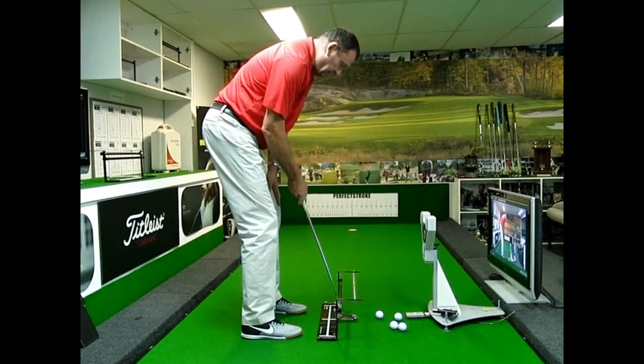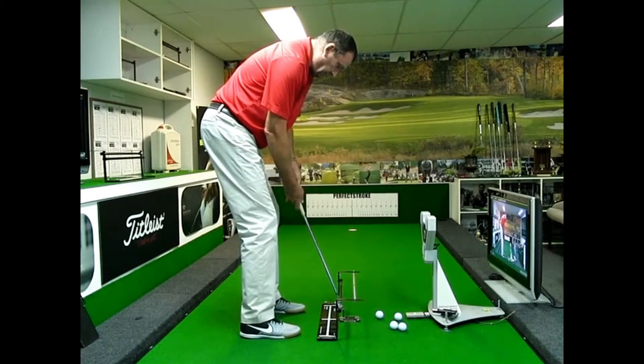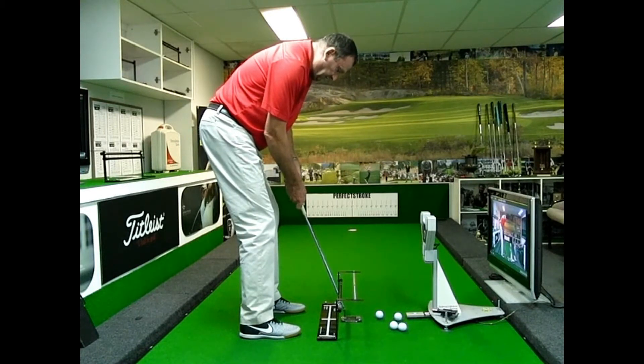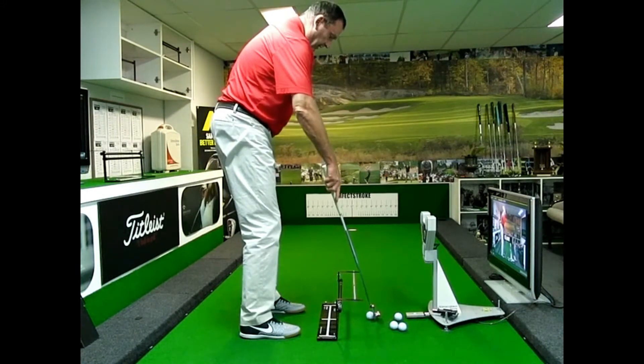Vice versa, if you're someone who goes to the inside of the backswing, I would set it up with the alignment strip as well so that you're resting the shaft on the underneath side of the rail. You're going to feel like the putt is more in front of you. If you go inside, the shaft's actually going to come off the rail.